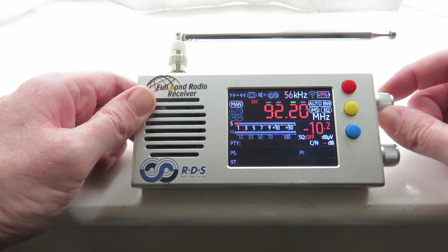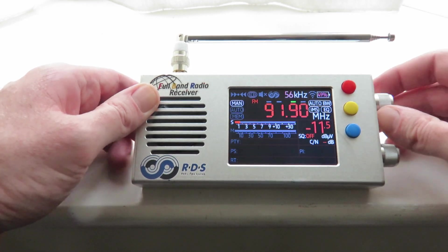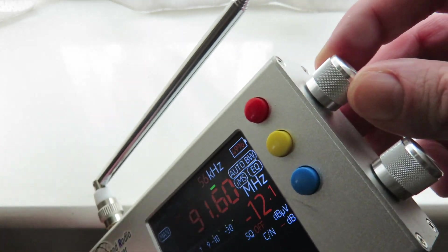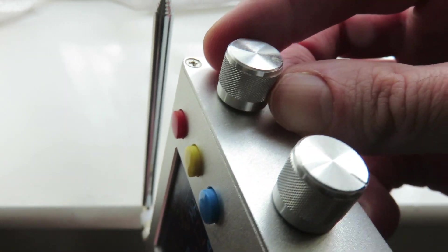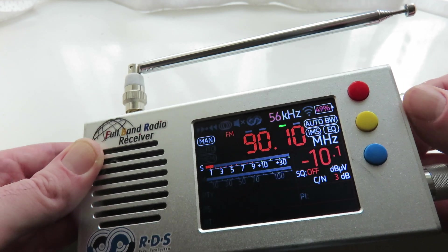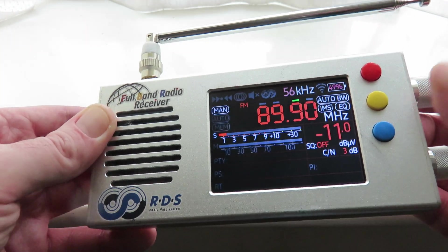Wait for the TEF to boot up. And now, when I tune up, as you can see, it's going down the frequency range. I'm tuning up clockwise — you can see the notch — and we're going down the frequency range.